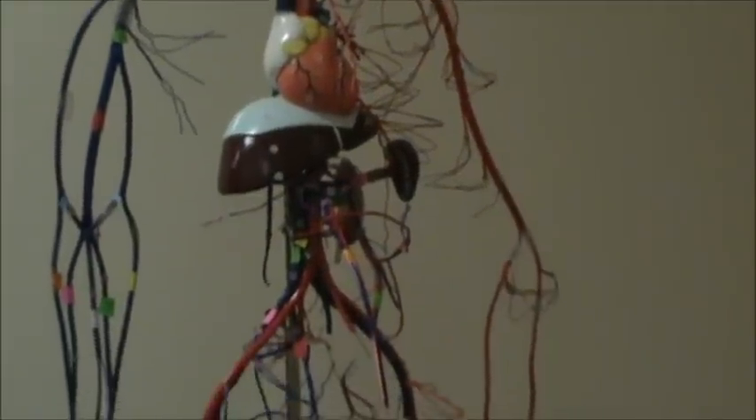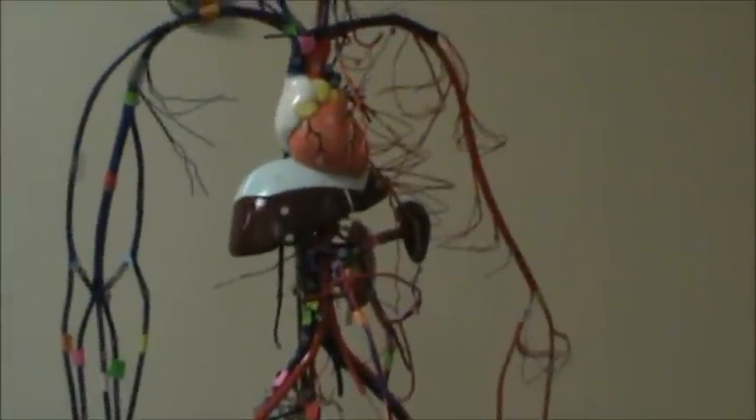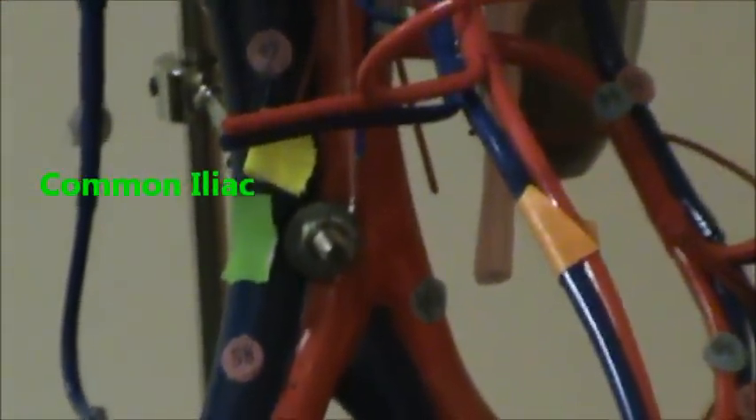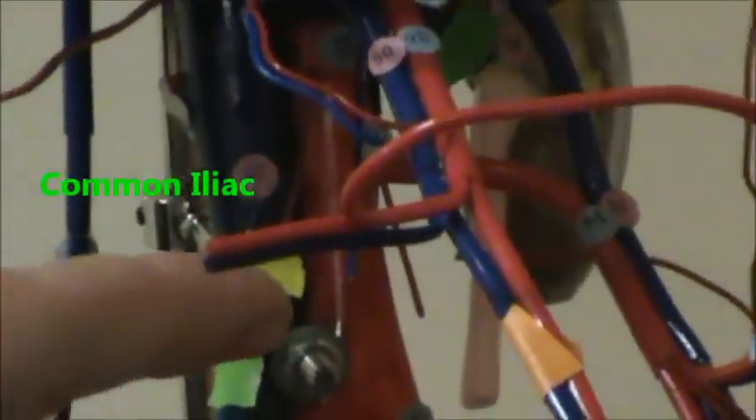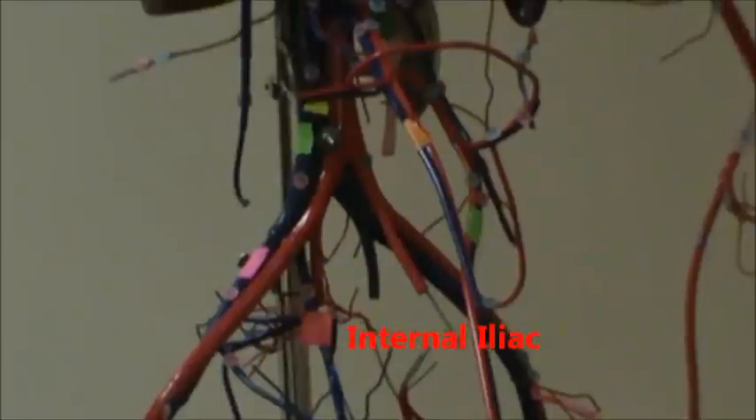Now we're going to go to the legs, and then we'll come back to the thoracic. In green there, we have the common iliac. And up there in yellow, that's a gonadal — those are two different structures. The common iliac is just there, and it will branch off into, in red, the internal iliac, and in hot pink, the external iliac.